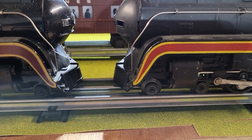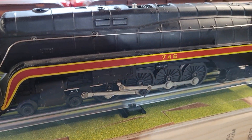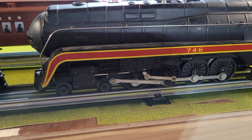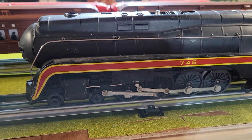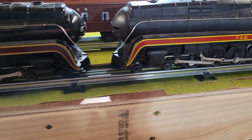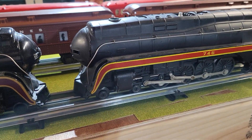I never would have gave that a single thought. I would assume these would have been designed with O31 in mind, just in case you weren't running Super O. But apparently Lionel just said, get Super O or deal with that. Just wanted to do a quick little mini video on that. Thanks for watching, folks.